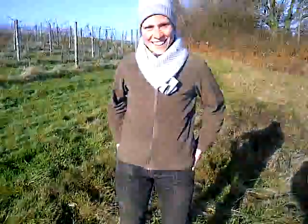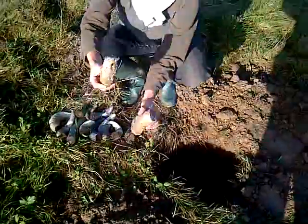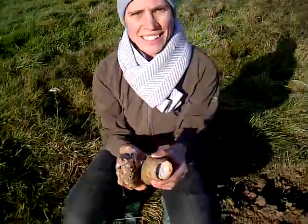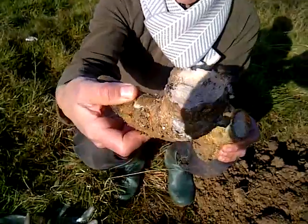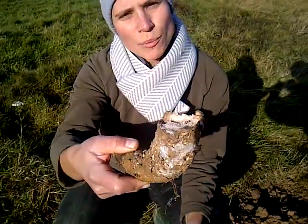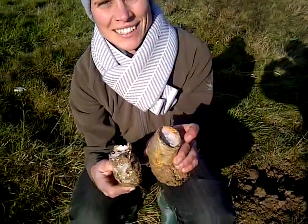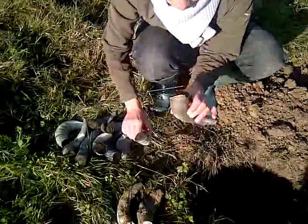We are up at our millennium vineyard, and this is where we buried horn silica six months back. It was buried in the summertime where all the light forces are strongest. This is the substance we then spray onto the leaves to strengthen the vine, enrich them, and promote photosynthesis — and in very tiny quantities we do this.